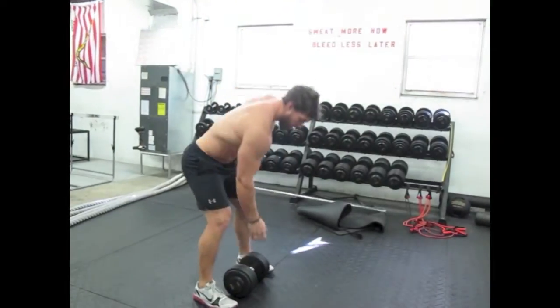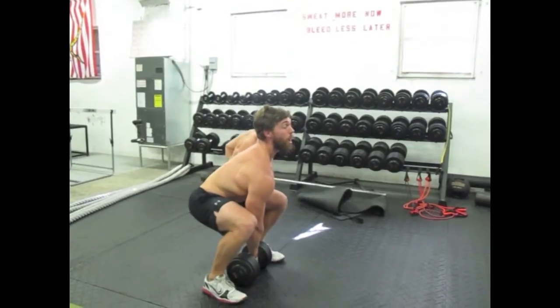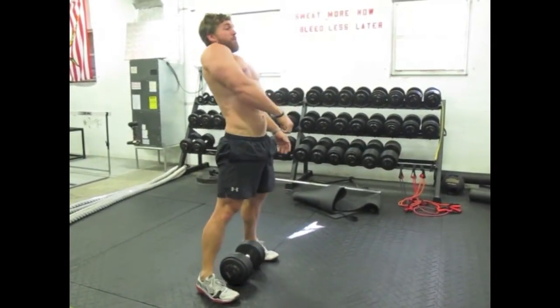What we're going to do: get the dumbbell right between our heels, pull up and in, explode, get through the ankles, knees and hips, and get up.